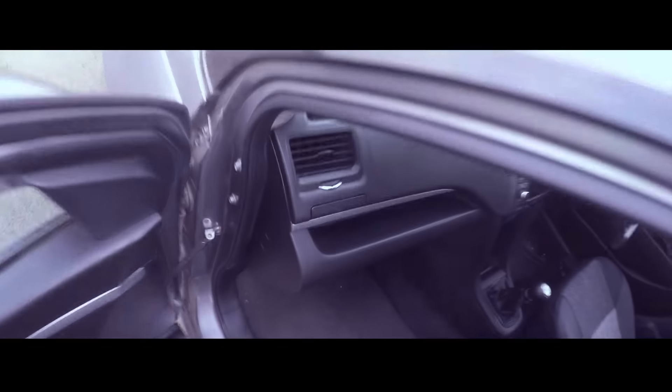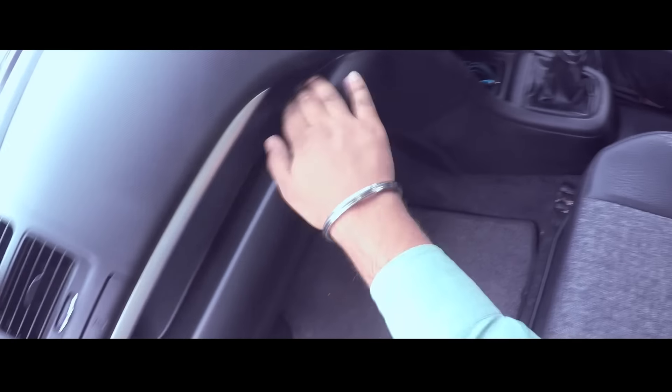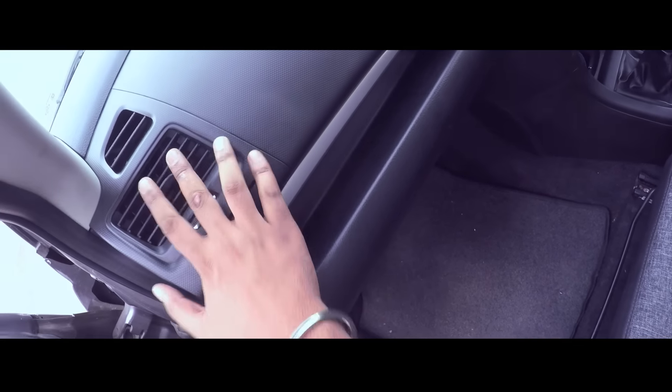The glove box is fine, pretty clean. These lines, everything is clean. Cup holder is fine.